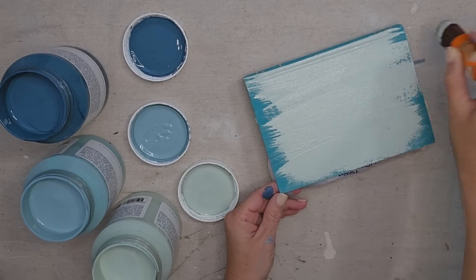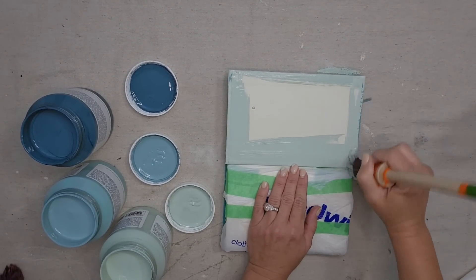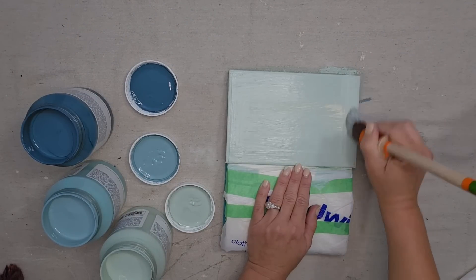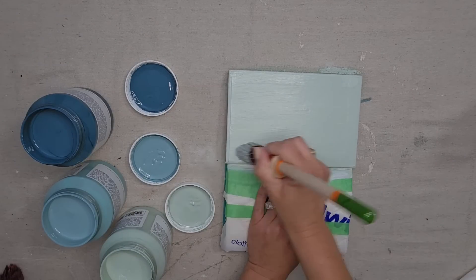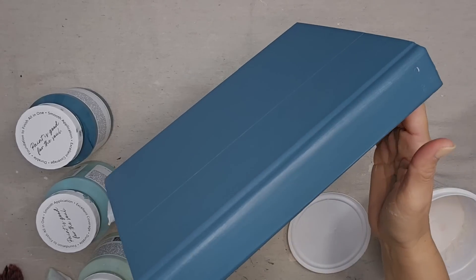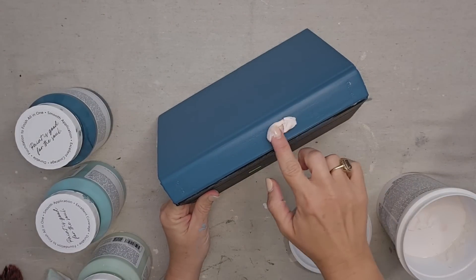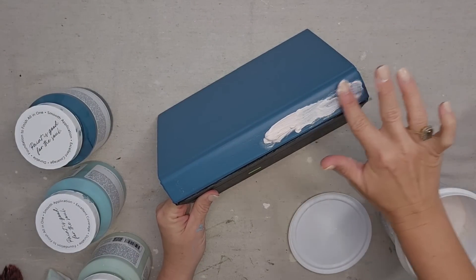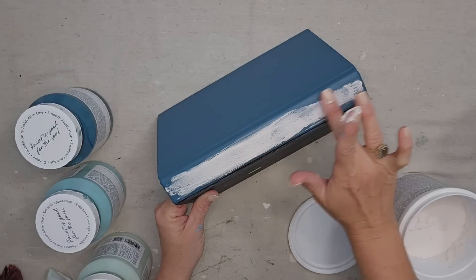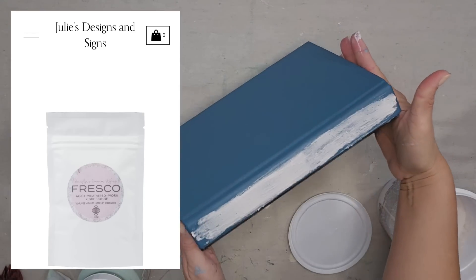Also don't forget to paint the inside of the book because you will be able to see that as well, so you don't want that color peeking through. One coat on the inside cover is sufficient. Look how beautiful this Anchor Hook color is — look at these three colors together, perfection! I can still see the title of the book on the spine, so I'm going to rub on some spackle — or joint compound works too — let it dry, and then sand it smooth. I could have also added fresco texturing powder from the beginning, but this will work fine.